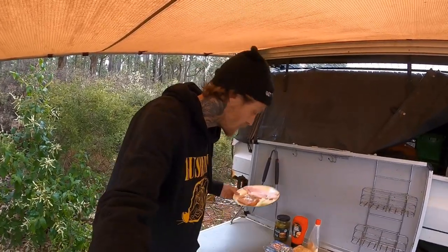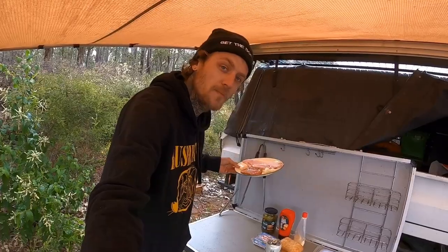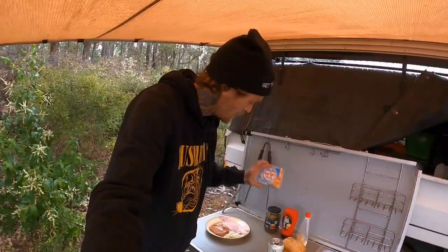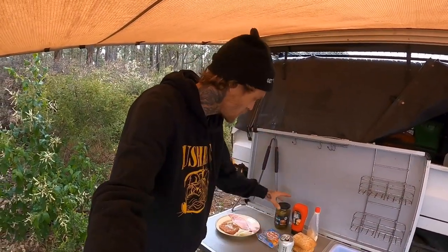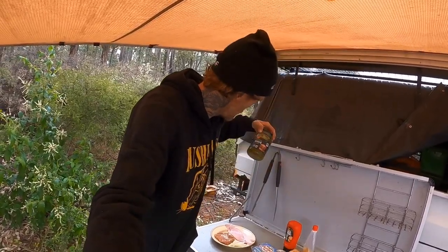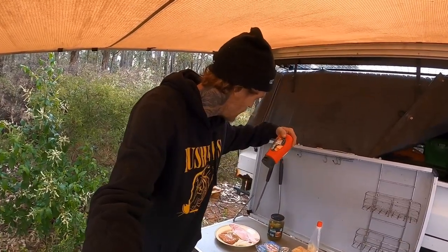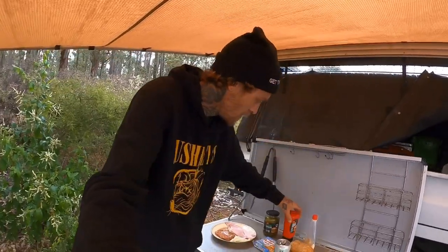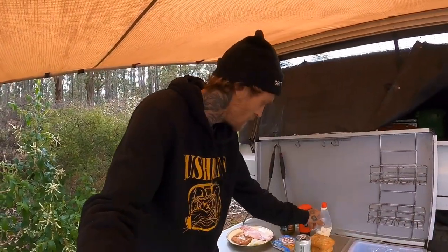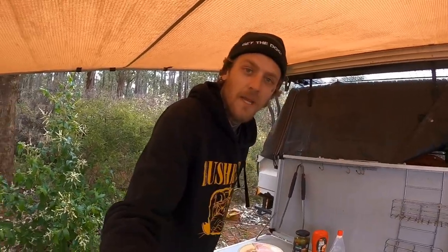Let's go through everything you're going to need. You're going to need a burger patty — I've opted for some bacon here so we're going to make some bacon cheeseburgers. Bit of onion, burger sliced cheese — it can be any sort of cheese. Special burger pickles, special cheeseburger sauce — we'll see how special that is. Secret sauce, mayonnaise, and a couple of Turkish bread rolls that we've chopped up here ready to go.